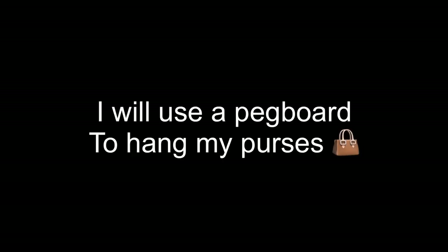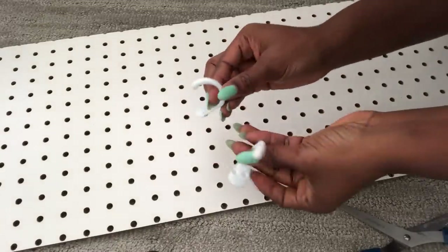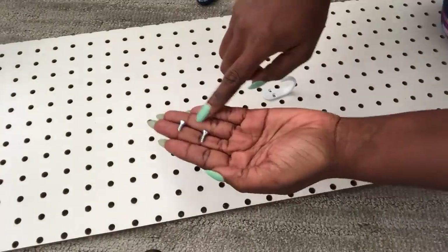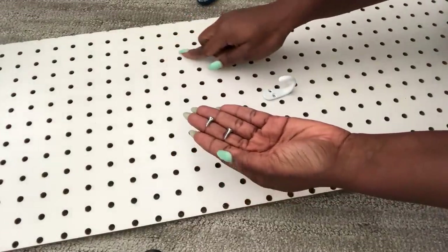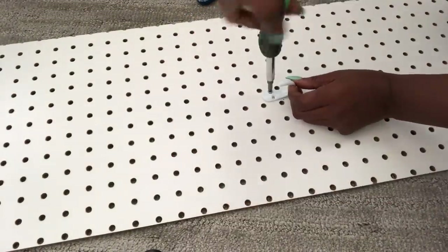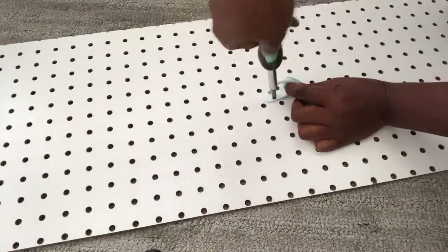I'll also use a pegboard to hang my purses. This time around I'm going to be using cup hooks and short screws. I ran out of long boards and this pegboard was long enough for what I needed, so I'm using short screws because it's going to be mounted like any other board.